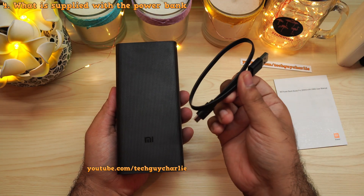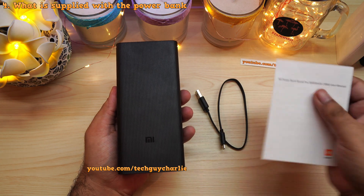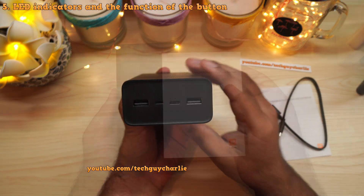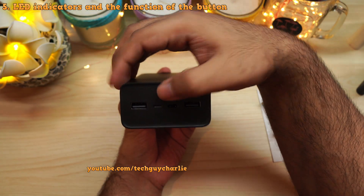Inside the packaging you get a micro USB cable and a user manual. I'll show you the user manual at the end of the video, so do stick around.